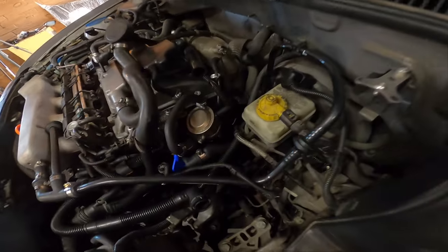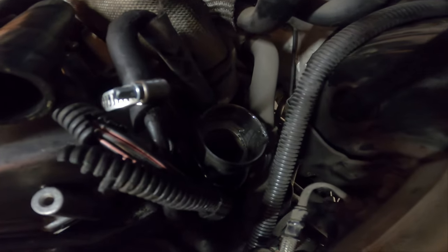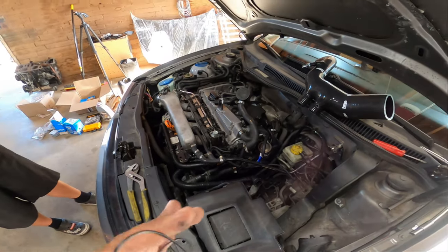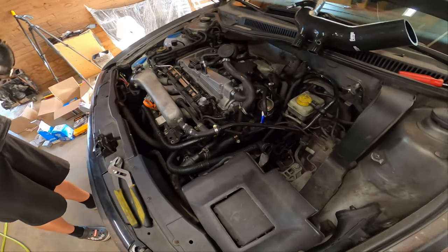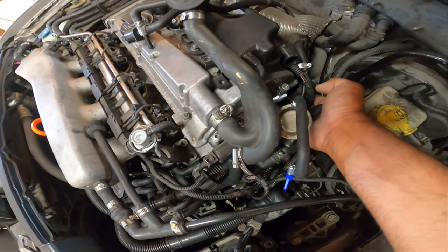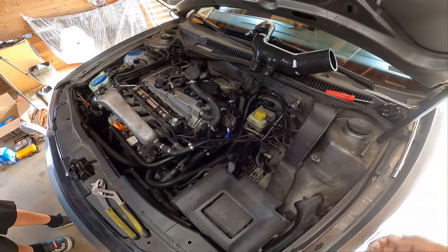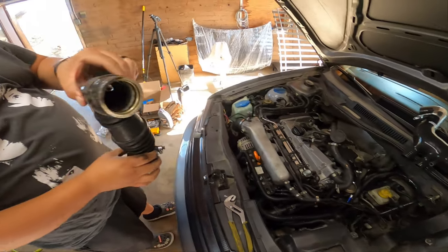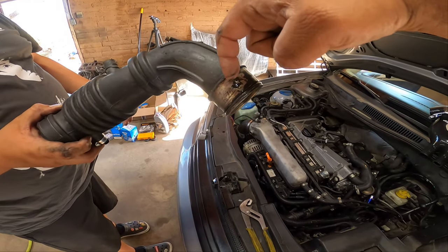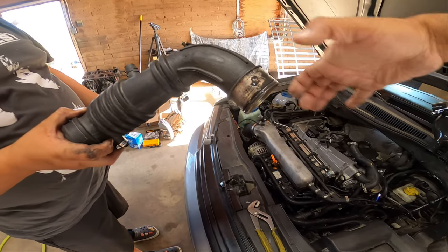There you go — that's how that comes out. Put it in your box of stuff so that way you don't lose it. The retaining clip is right here; I'll take it out with the pipe so we can have a better visual so you guys can see it. This is pretty much what's holding it, and there's a clip that sits right here that's keeping it from coming out.